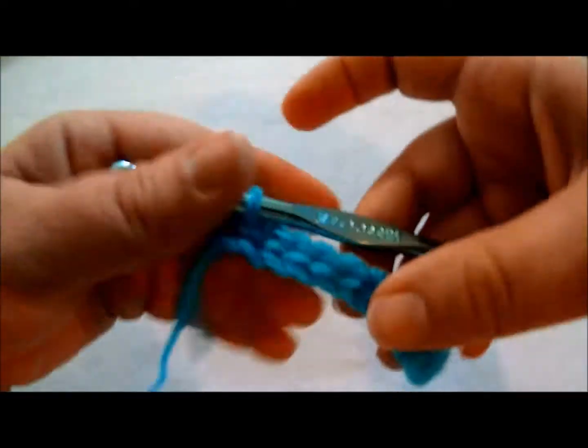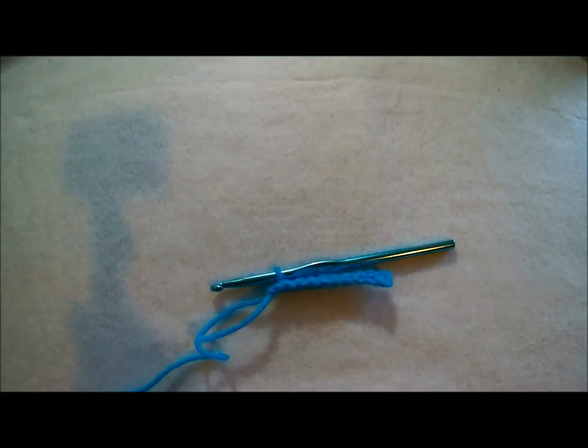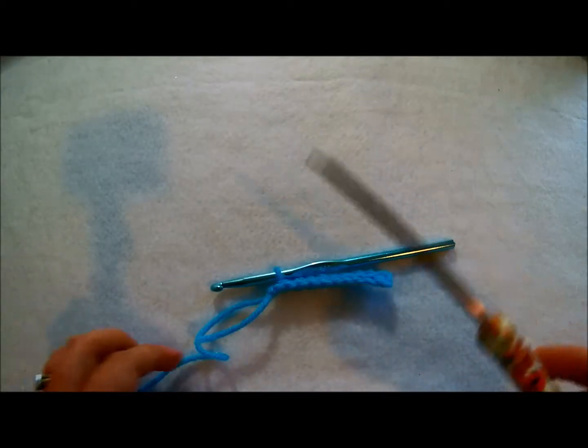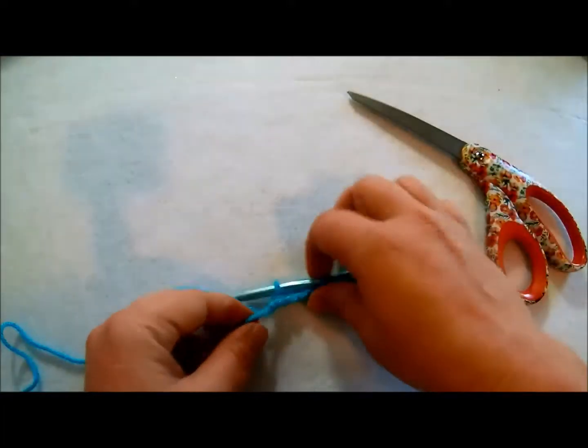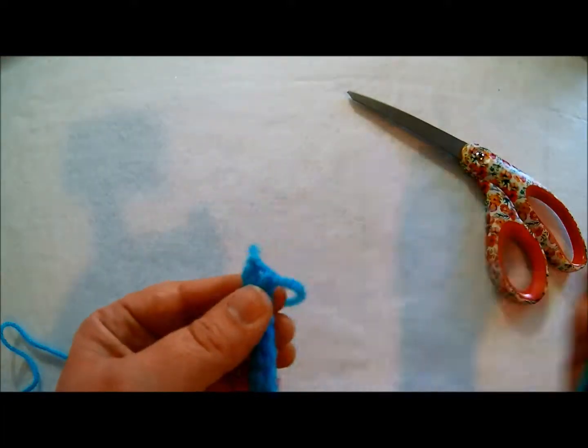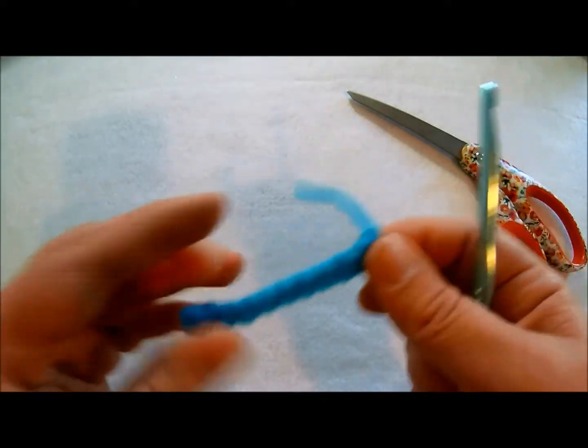And once you get done with this slip stitching, all you have to do to finish off is clip it. And then you've done your slip stitch and you pull it through like that. So that's a slip stitch.